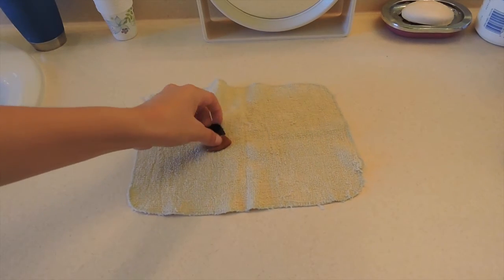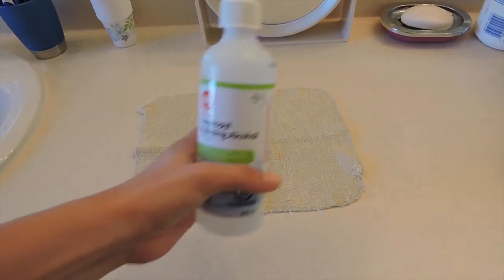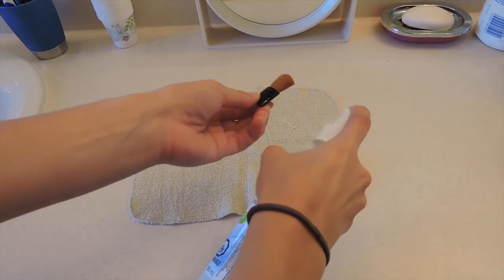For the second method, which is the quick method, just grab a brush, spray it with rubbing alcohol, and it should be good to go. But you shouldn't do this all the time — this is just for a quick cleaning.